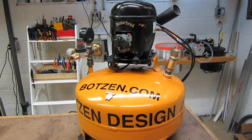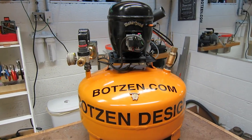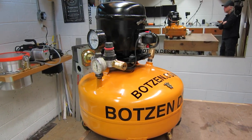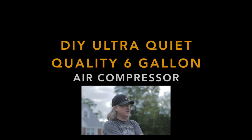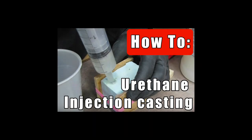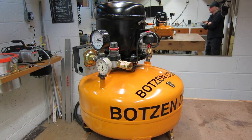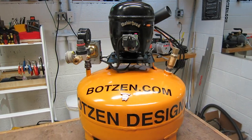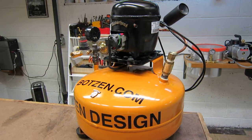My name is Eric Strebel. This video is about making a cheap, affordable shop compressor using a refrigerator compressor. If you're new to my videos, I hope you subscribe and check out some of the other design and making videos that I have. I'm going to show you how I built this compressor setup using various bits that you can buy on eBay or that you may already have laying around in your shop.